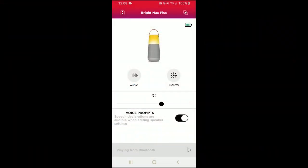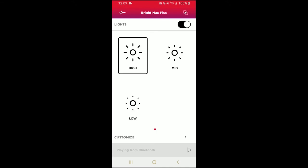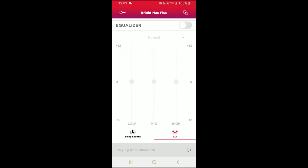Now you can play whatever audio you like from your device through your speaker. With the Ion Sound XP app, you can control many of your speaker's onboard functions. You have a volume slider to adjust the speaker volume, a switch to disable or enable the automated voice prompts, and you can adjust your speaker's lighting, including its on-off setting, brightness, and the light modes we saw earlier. By tapping the audio button, you can enable, disable, and adjust your speaker's low, mid, and high equalizer settings. You can also turn on and switch through the speaker's sleep sounds in ambient sound mode.